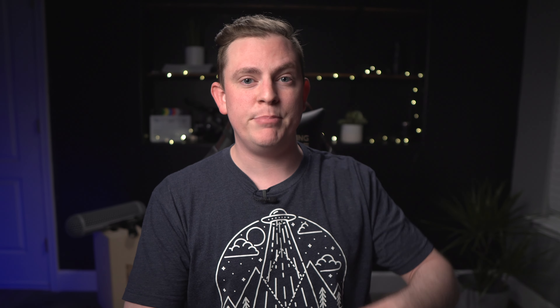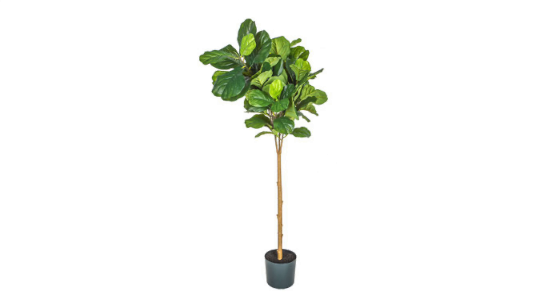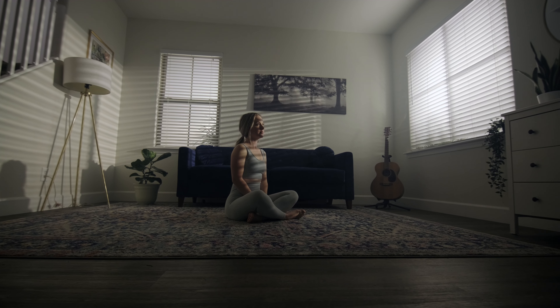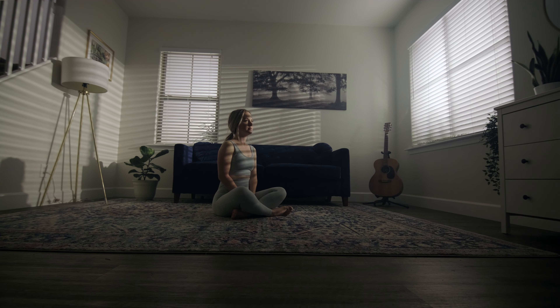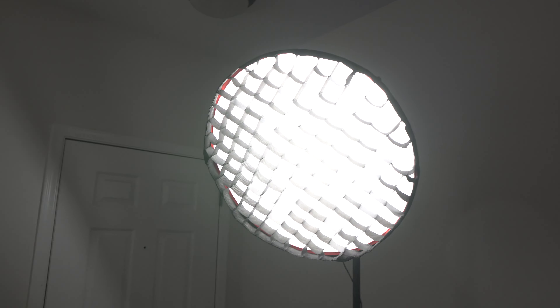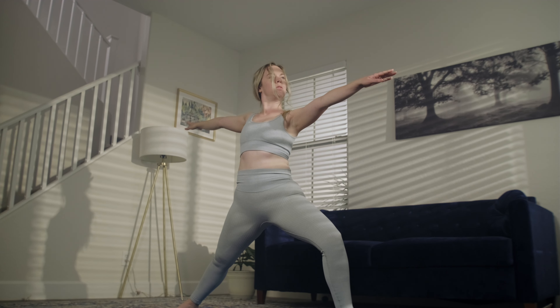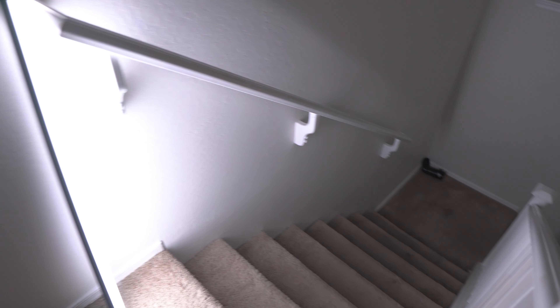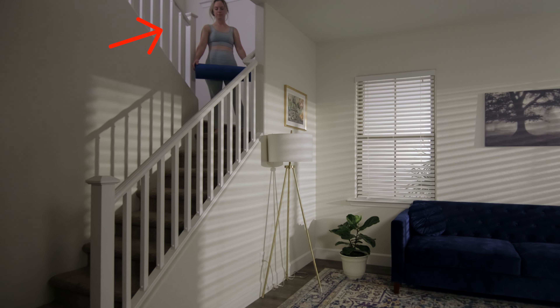I could have done a better job with big fake trees or ficuses outside the window — a technique used all the time in Hollywood. You can also hang curtains or sheers in front of the windows to make them look believable. Once I had those two lights set up shining into the windows, they brought up the overall ambience a ton. But it was a little too dramatic, so my key light — a one by one LED panel from Falcon Eyes with a softbox and grid — helped make it more high key. I also put a tube light in the stairwell bouncing off the walls to look like ambient sunlight from another window.